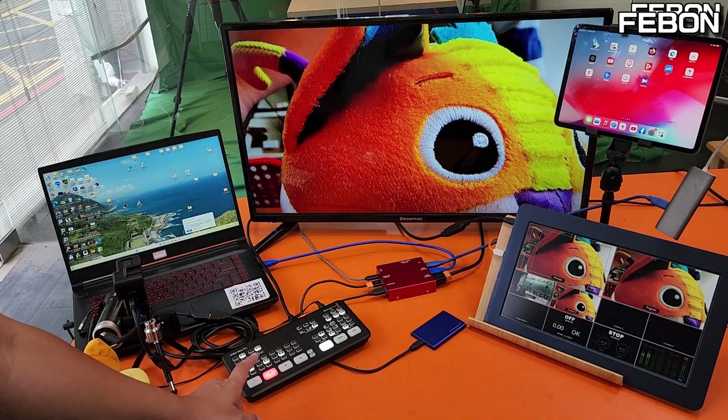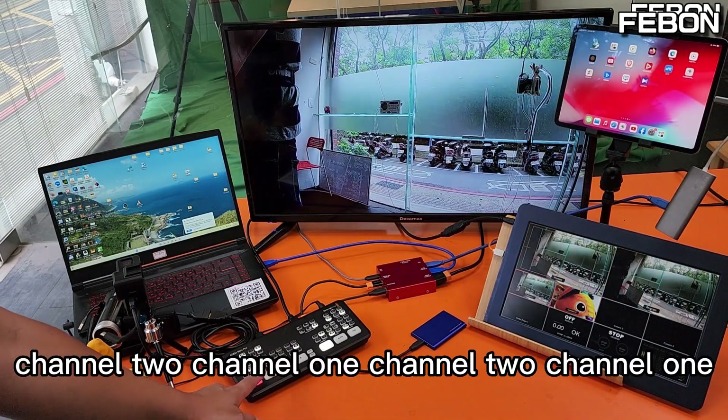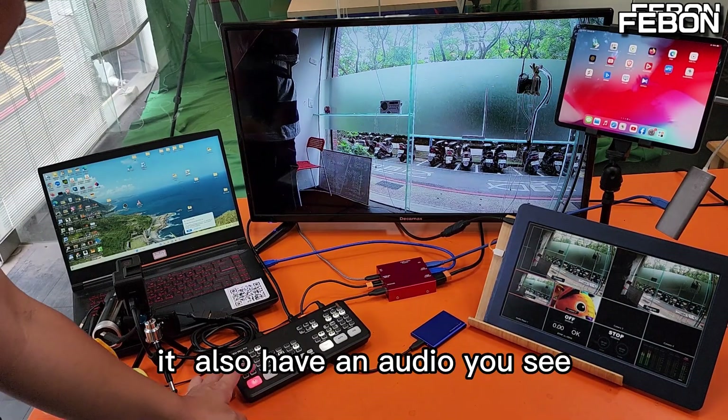You can select the channel — Channel 2, Channel 1, Channel 2, Channel 1. It also has audio.